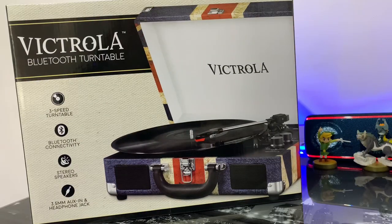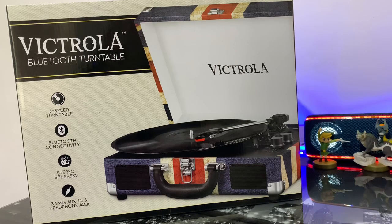Hello guys and welcome back to Sonic Love. This is an unboxing of the Victrola Bluetooth turntable. It comes with three speeds, Bluetooth connectivity, stereo speakers and a 3.5mm aux in headphone jack. The model I have and I'll be unboxing today is the Union Jack model. It comes in many different various colours, styles and patterns.